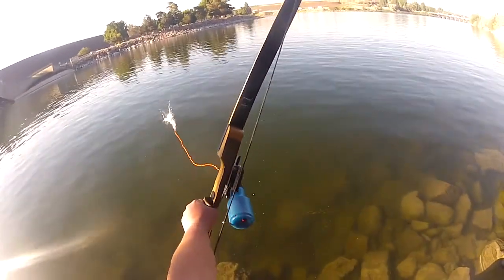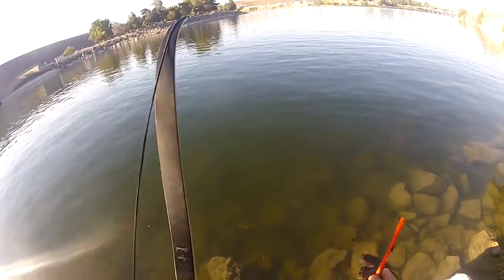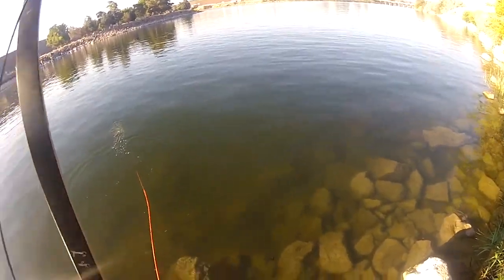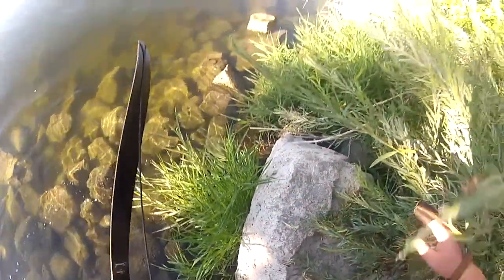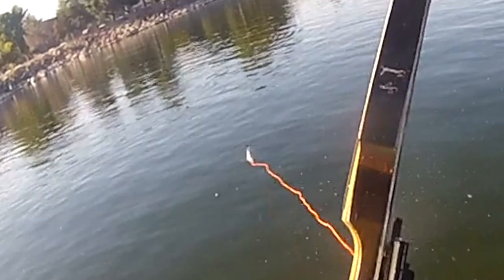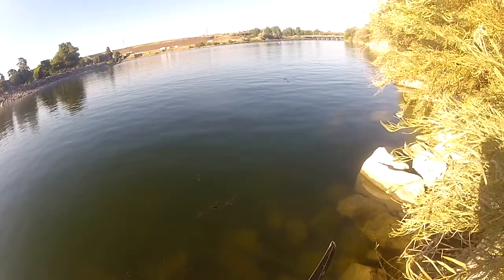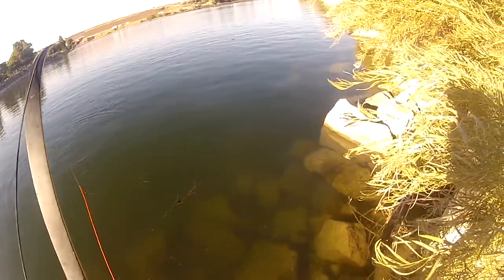There's one. Over his top. That was deep, but I should have shot lower. There's one right in front of me — right over the top again. That one was like two feet in front of me. There's one. There we go. So close. It brushed its tail. My confidence is getting there.